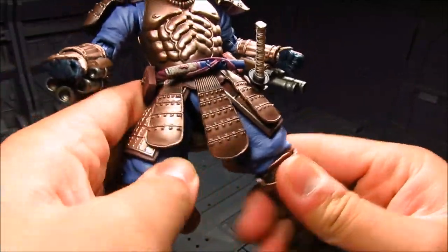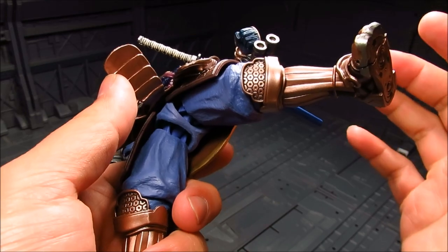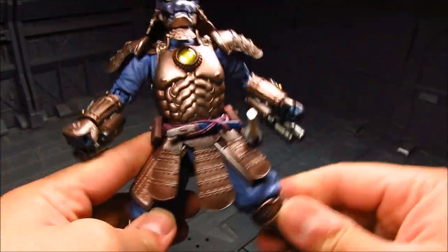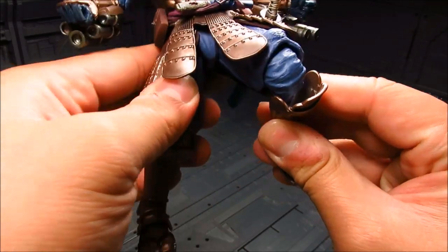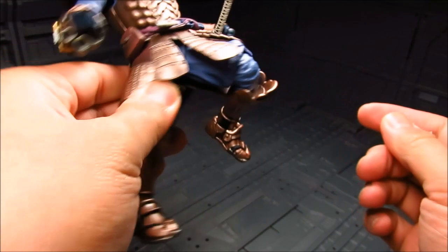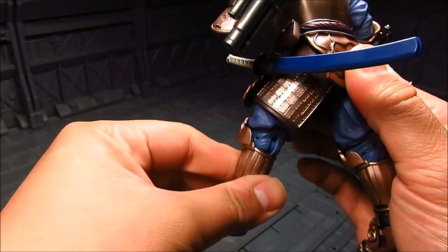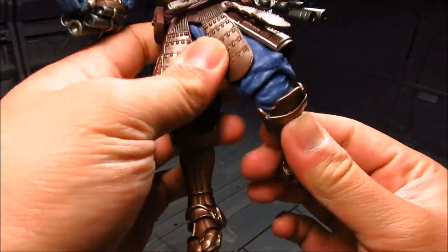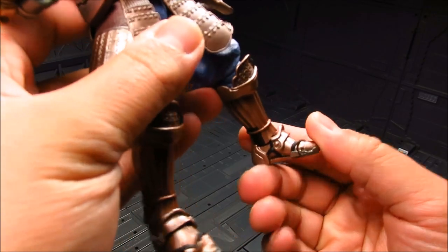Moving down to the hips — I'm curious why they don't adopt the same hidden joint articulation as the Figuarts line, though it might require more materials. The double-jointed knee is a bit limited. From the back there's no thigh swivel, but there is a thigh swivel on top. You get good ankle articulation and a little toe joint as well.